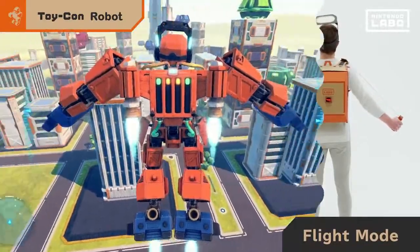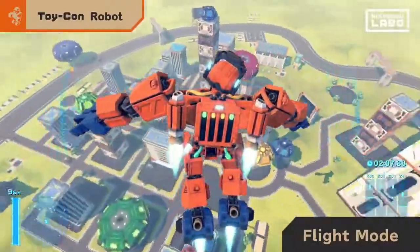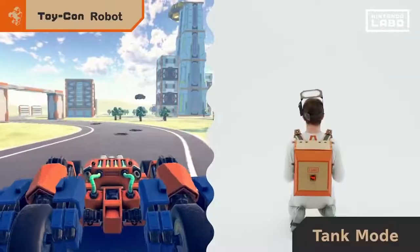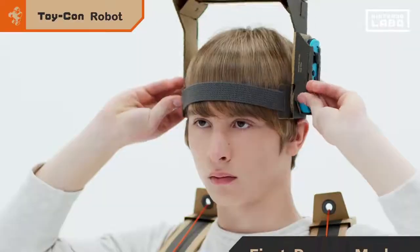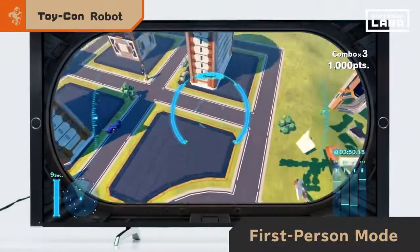Spread your arms to enter flight mode. As you fly through the sky, your enhanced view may lead you to some new discoveries. And if you crouch, you'll turn into a tank. You can even shoot beams. Lower the visor to enter first-person mode, where buildings crumble before your eyes.